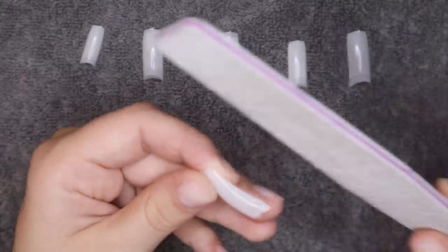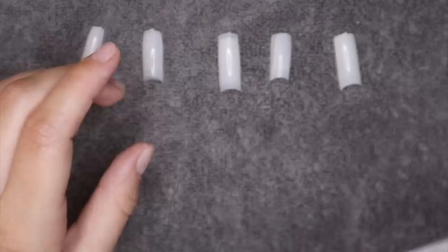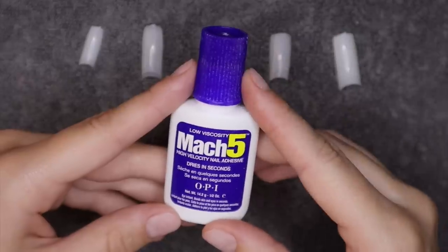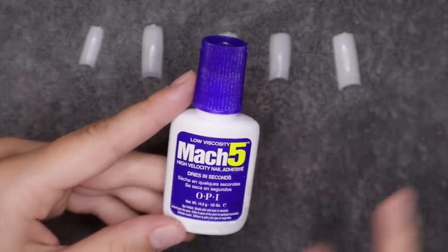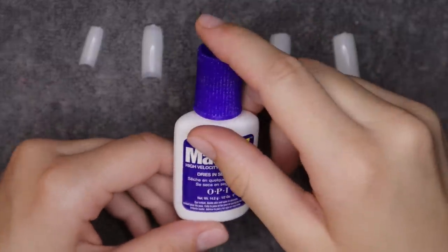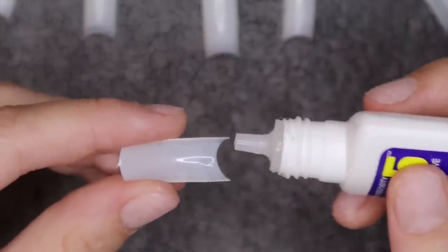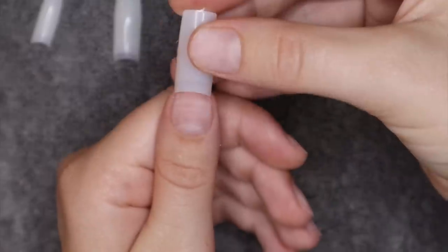If the nail tips are a little bit bigger on the sides, you can file them to your actual size before applying. For the most part these fit my nails pretty well, but if one looks a little off I'll go in and file the sides. I'm going in with my favorite nail glue — I've used this in every single nail video so far. It dries extremely quickly, so if you need to wiggle your nails around to get them straight, go with a slower-drying glue. I put a drop in, spread it around, really getting it in the corners so they don't lift, then make sure it's straight using my knuckle as a guide.